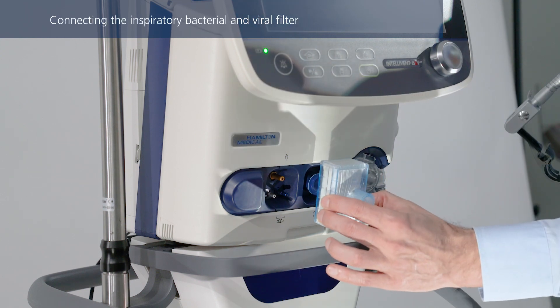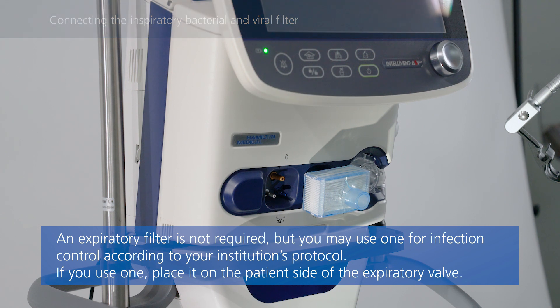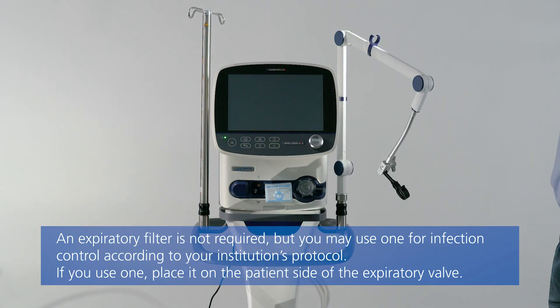To prevent patient or ventilator contamination, connect a bacterial and viral filter between the patient and the inspiratory port.